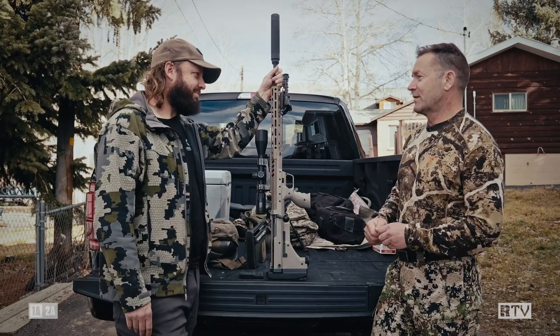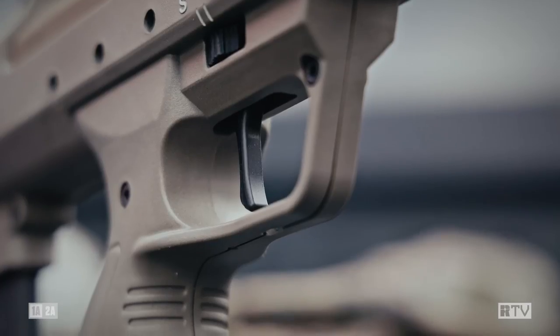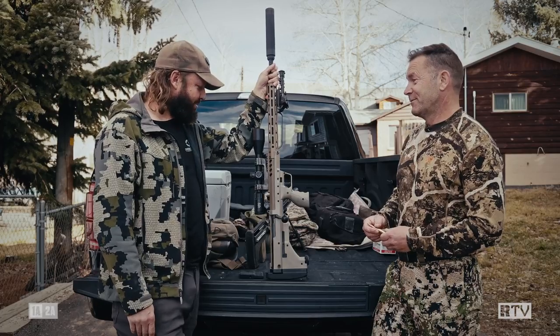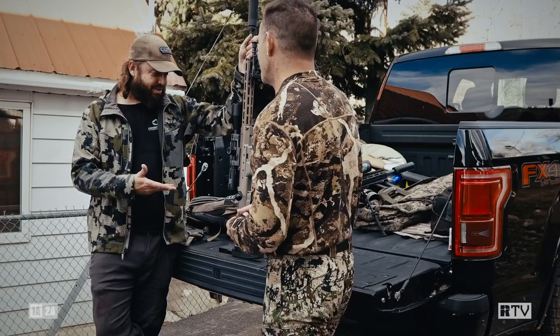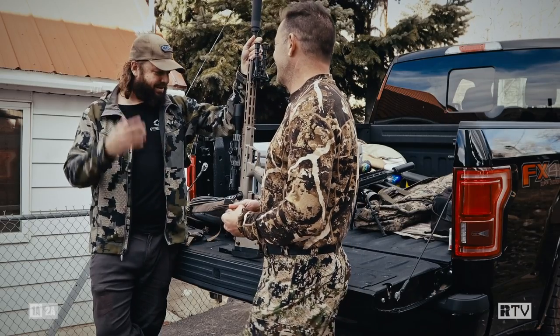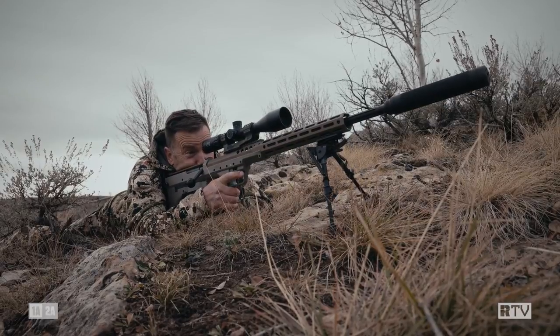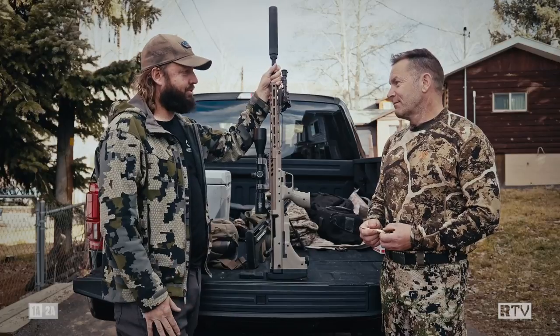Now bullpups traditionally don't have particularly good triggers. That's definitely been the case over most of the bullpup's lifetime. And so what's this one like? I love these triggers. You've shot them before, so I think it's an exceptional trigger — not just for a bullpup, but for pretty much any rifle. It's a great trigger.